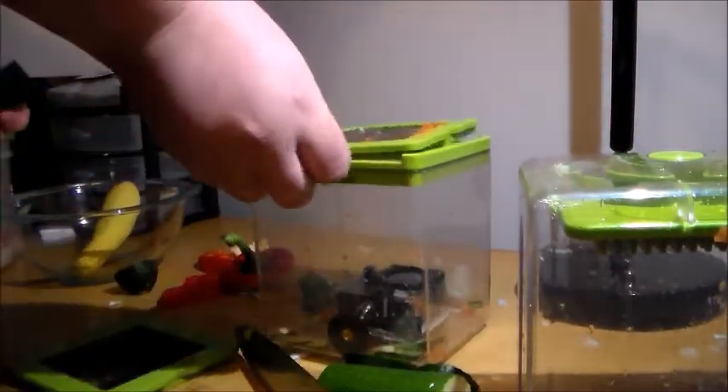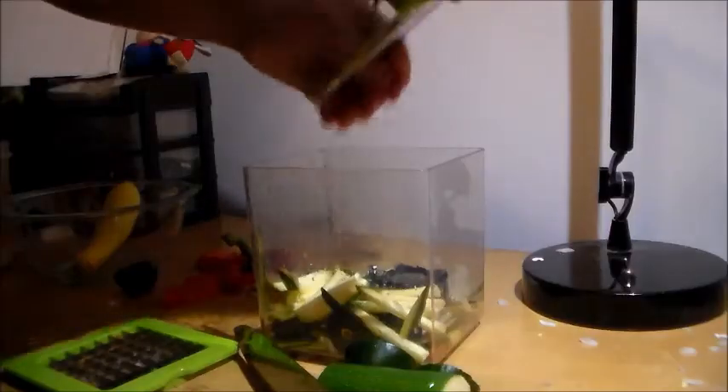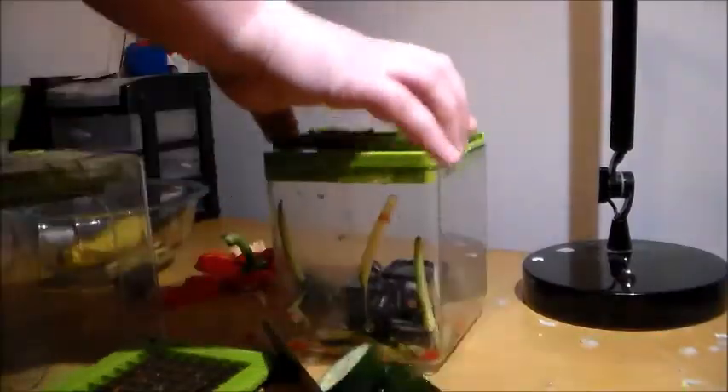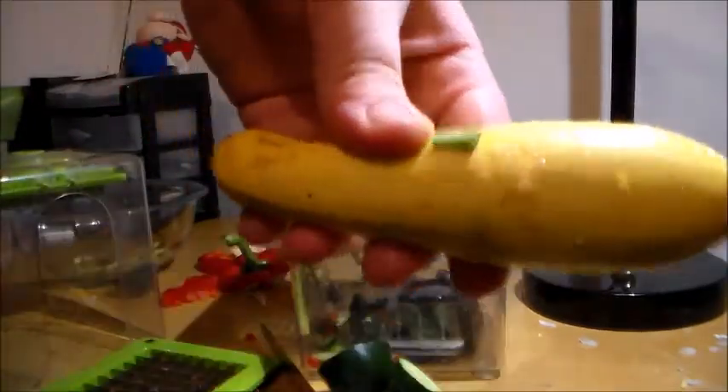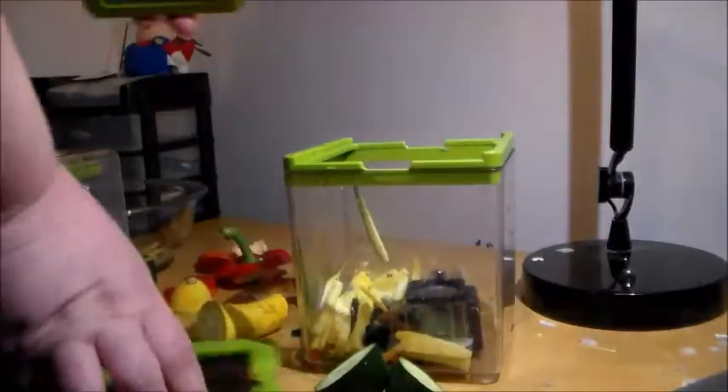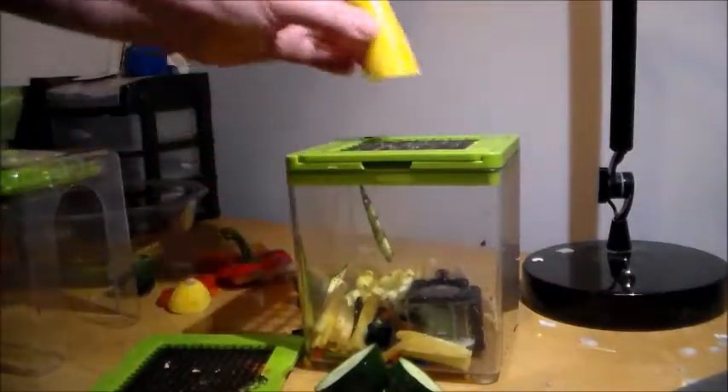On the small setting — worked very good. Now with the big one. Now we're gonna try yellow squash. That worked good. Now with the big one — oh, look at that.